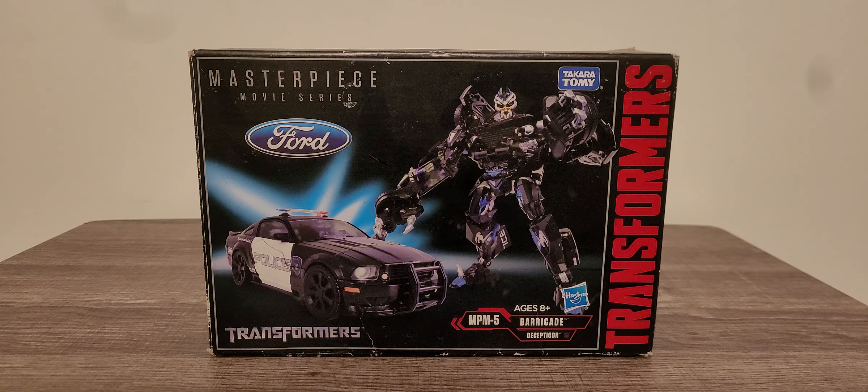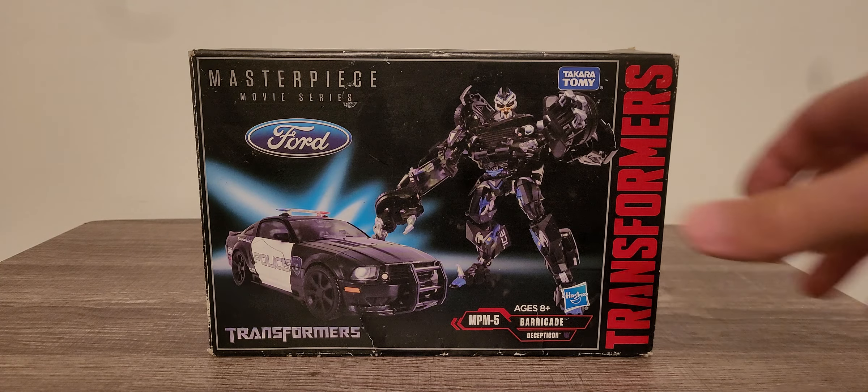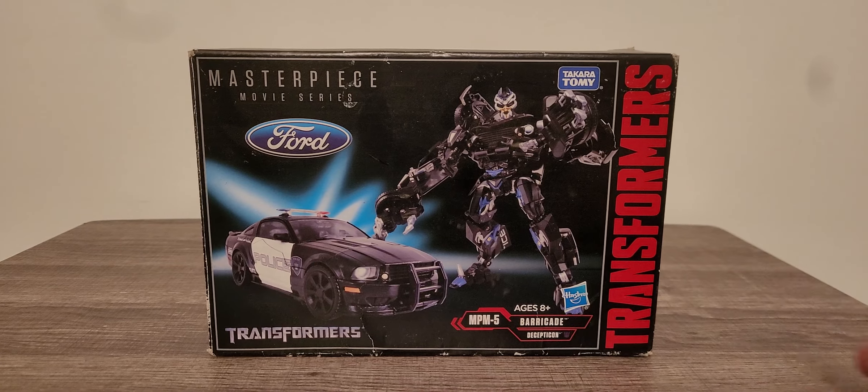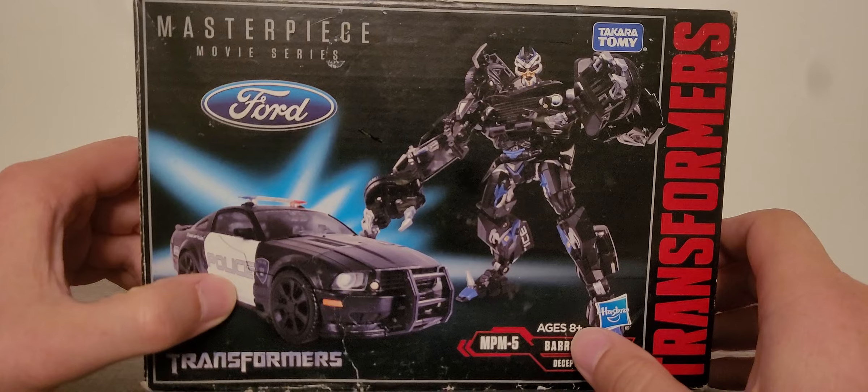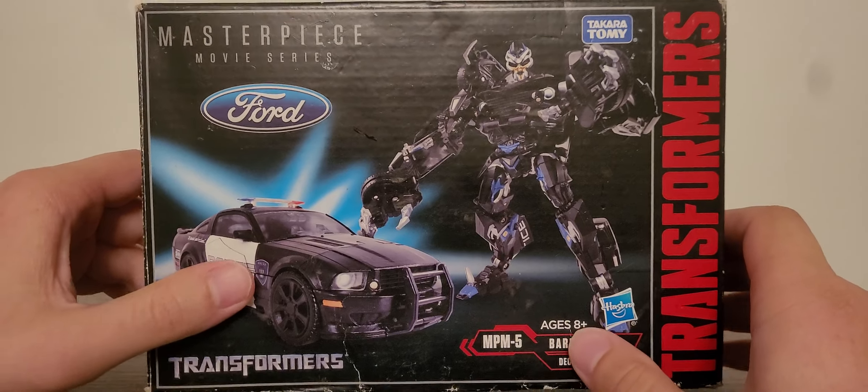He is one of the next ones in line for the MPM line that came out a few years ago. I really do like this figure. Bumblebee, along with the Bumblebee from the Bumblebee movie — these are the guys I managed to grab up from a good friend of mine who owns a comic book shop. Really good figure, really great box art detailing right here.